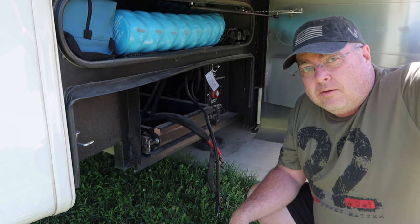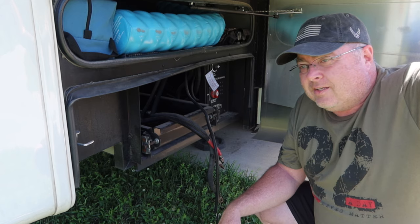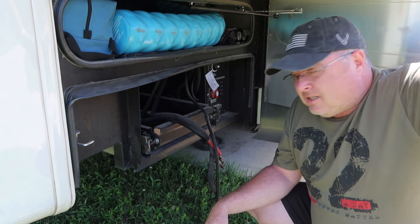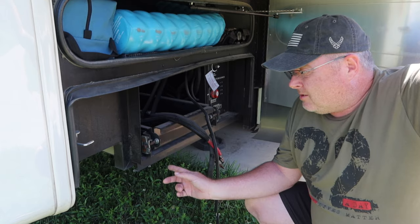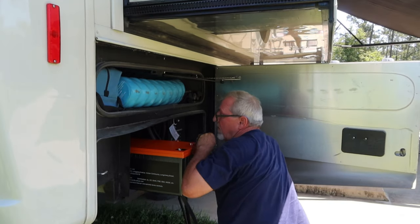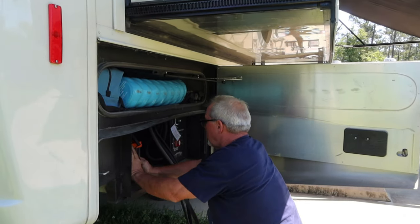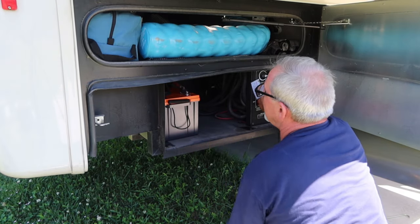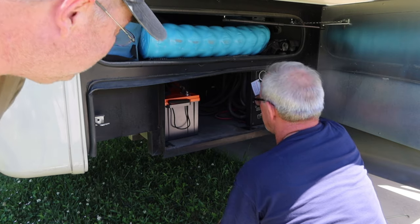For those of you asking why I'm not doing this myself — I'm on medication that's making me woozy right now, so a good friend Mel is helping me out. We got the lights on.